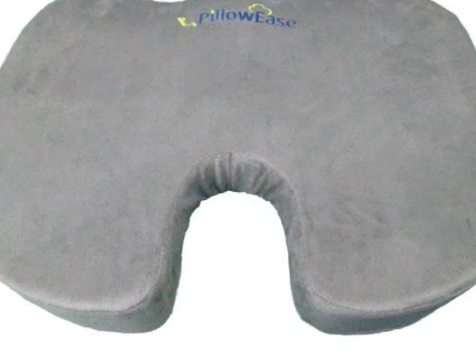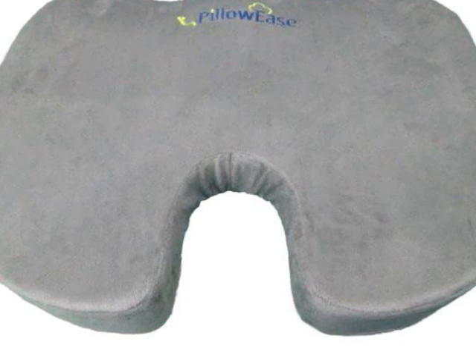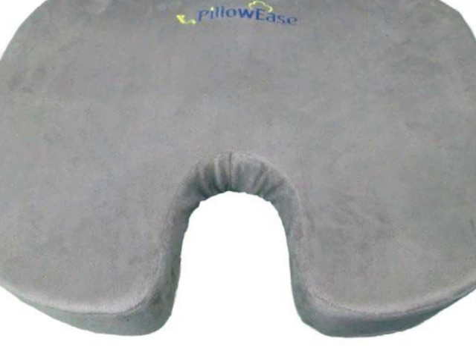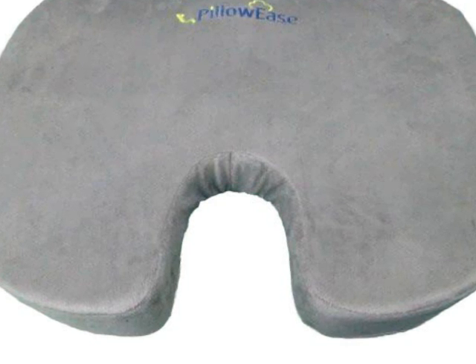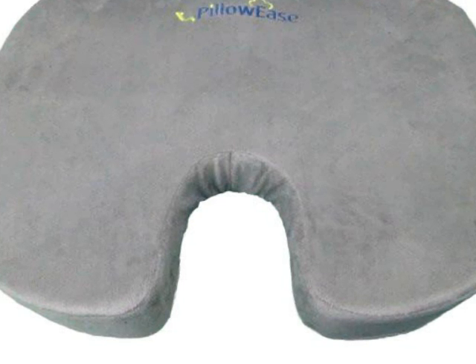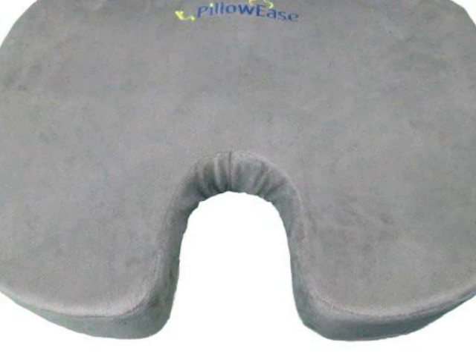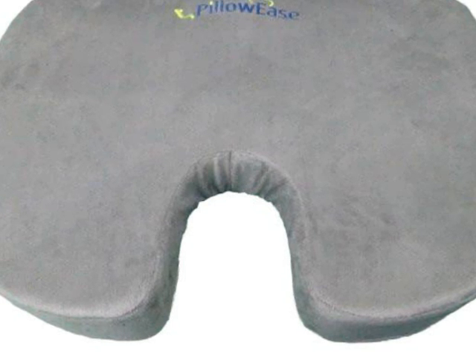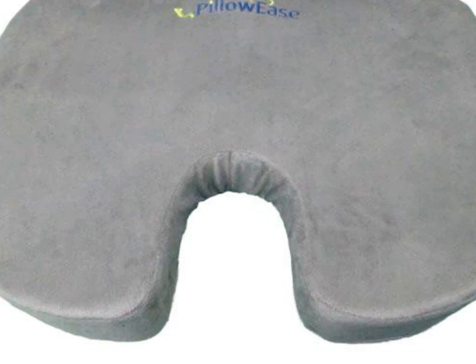This seat cushion is great for long trips such as flights, or even if you are at a desk job where you sit most of your day. The great thing about this cushion is that the cover is removable with just an easy unzip — you can remove this plush zip cover and throw it into the washer.